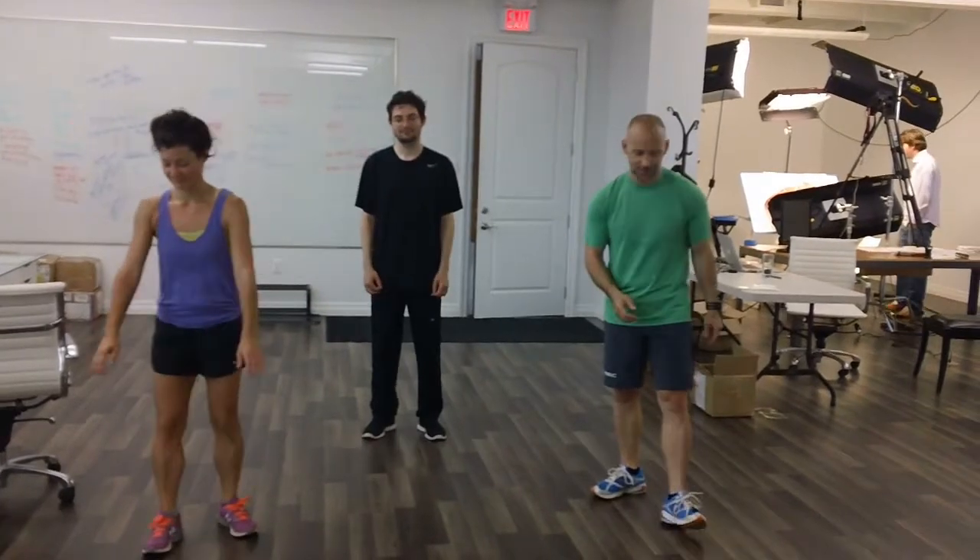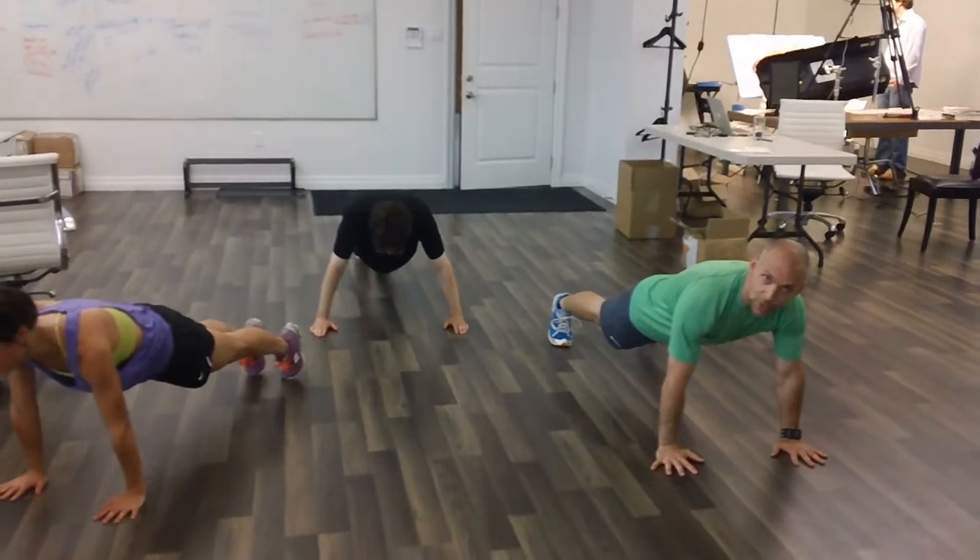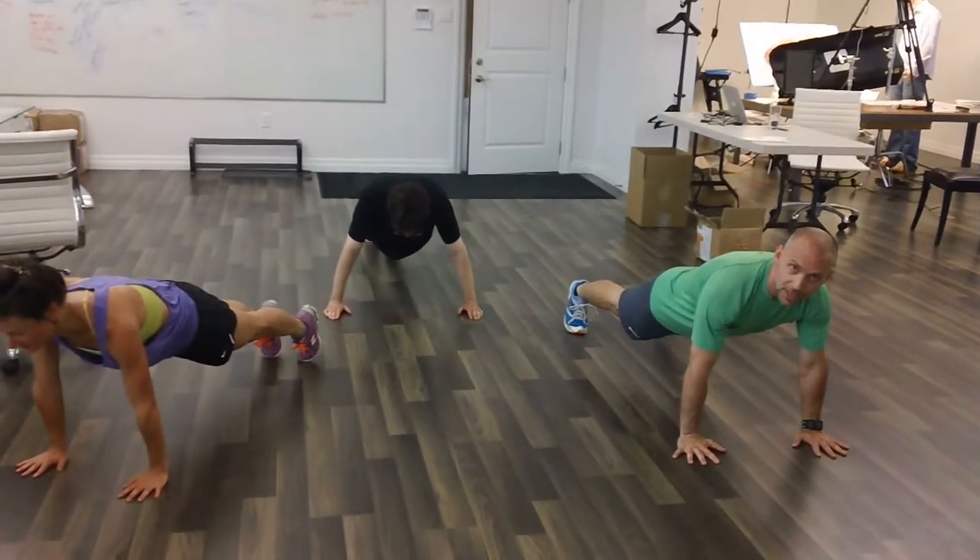We're going to start by going into a plank position. The plank is a great core exercise because it works a number of different muscles.